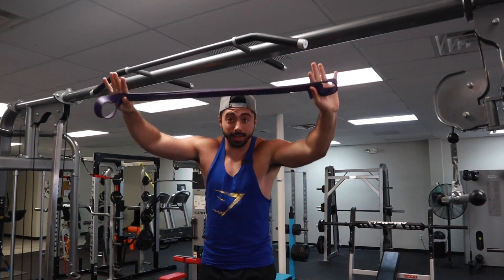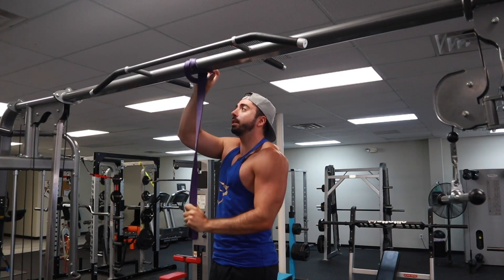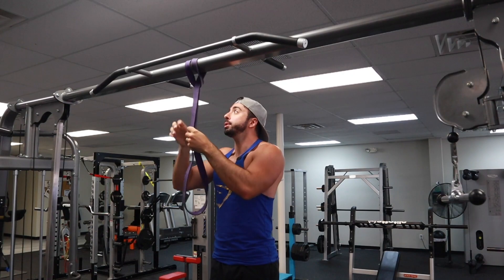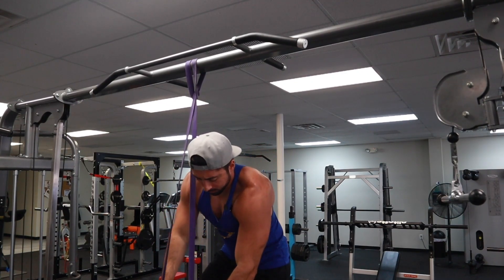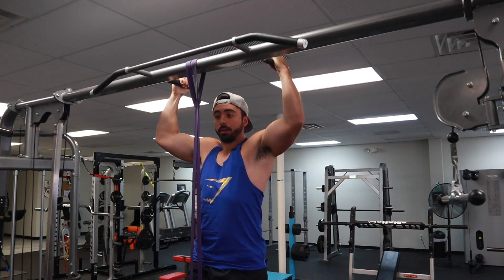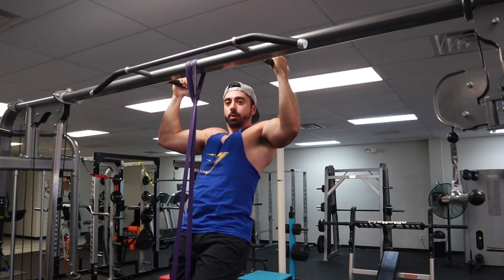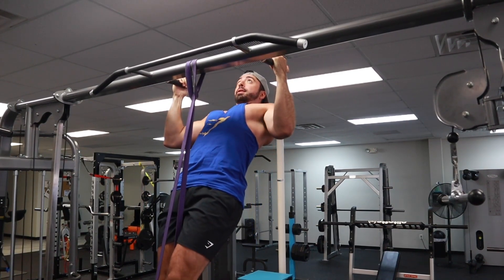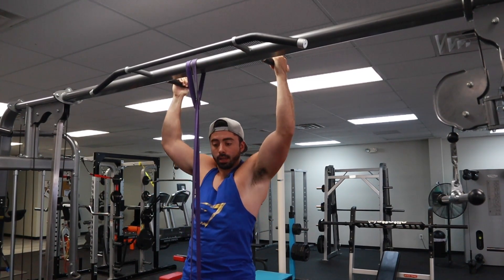We've got a nice thick purple band right here. All we're going to do is wrap it around the top, pull it nice and tight, and then you're going to put your feet over it. Pull this down - preferably have a friend help you with this, it's a little tricky. Then essentially all you've got to do is just step off, and just like the assisted machine, the band's going to help you pull up. Keep focusing on sticking that chest up towards the ceiling.